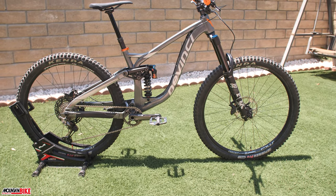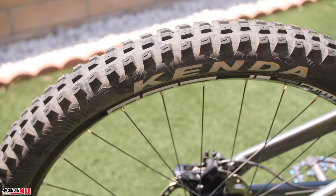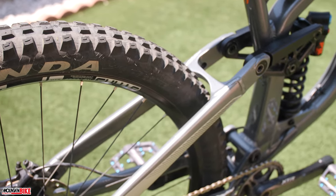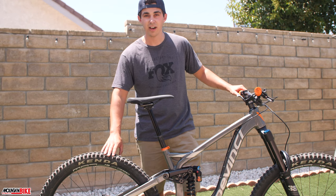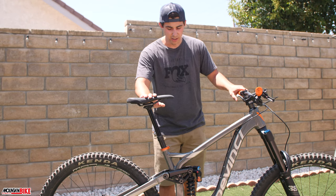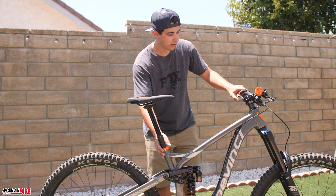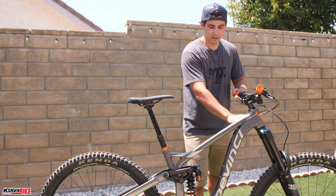We have Stans Flow wheels, wrapped in Kenda Pinner Pro tires. These are an Aaron Gwin-design tire — works great. We've been riding them a bunch in Big Bear and some other bike parks and having a lot of fun. We also added a WTB saddle with titanium rails.